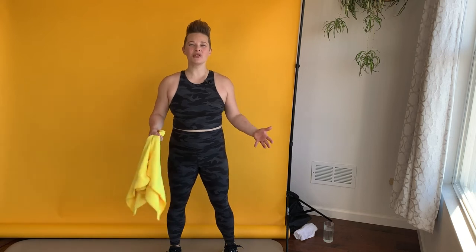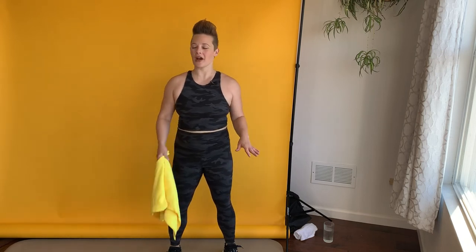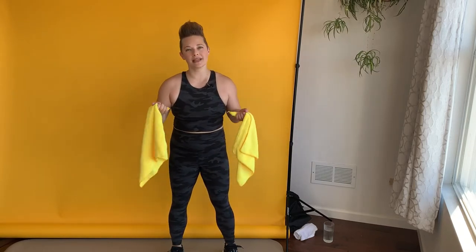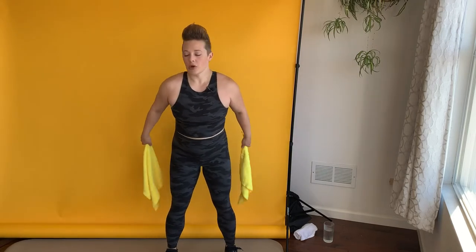Hi, I'm Natalie Carey. Today I'm doing a no-impact cardio workout using towels. I recommend grabbing two clean towels, maybe the size of a dish towel or a hand towel, but any towel you've got available will do. Let's start.